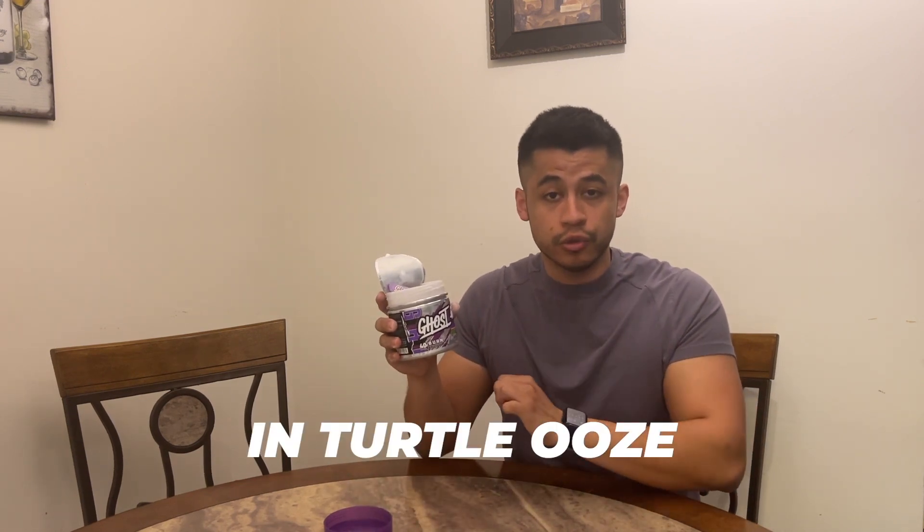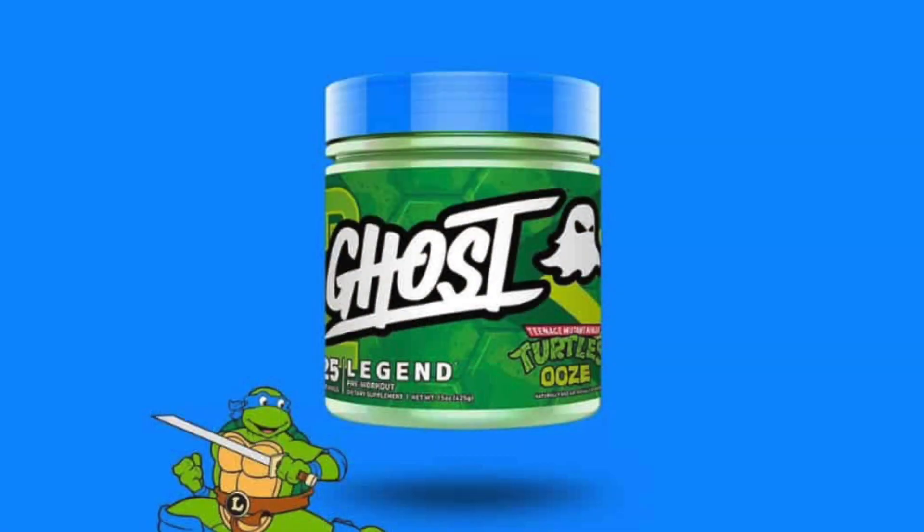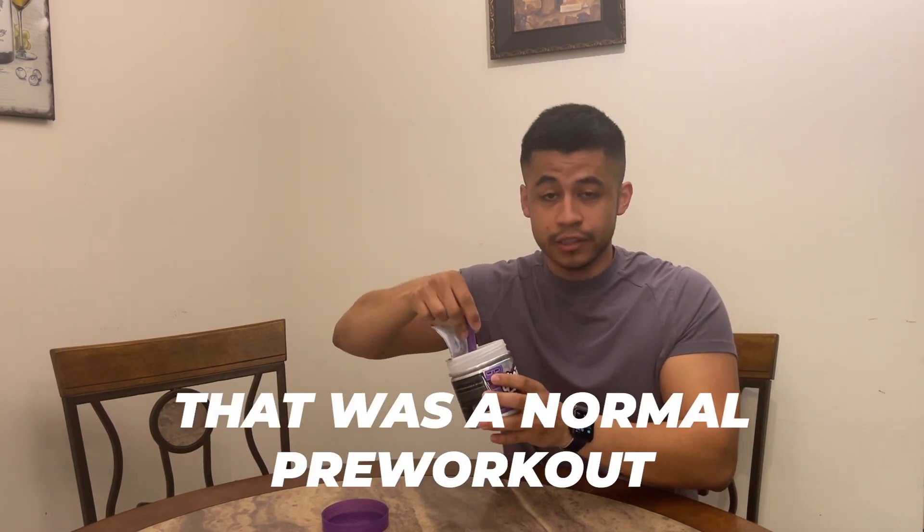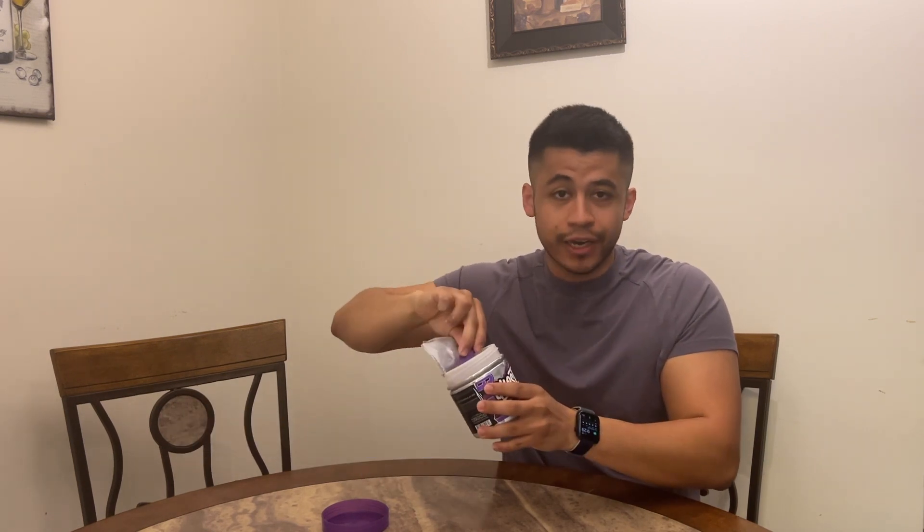I previously reviewed the Teenage Mutant Ninja Turtles Ghost pre-workout in the Turtle Ooze, which was a Leonardo colorway — the cap and everything was blue. If you'd like to see that specific video, I have it linked at the end of this video. That was a normal pre-workout; this is a fat burner, but it also has caffeine so you could double it as a pre-workout.